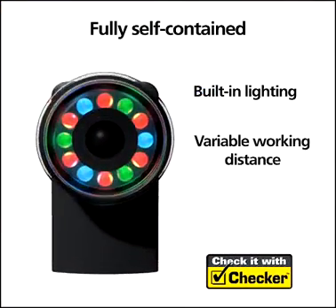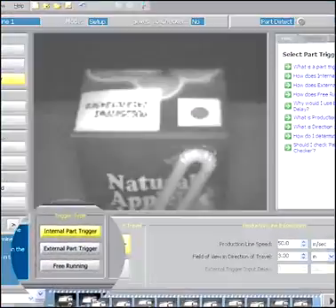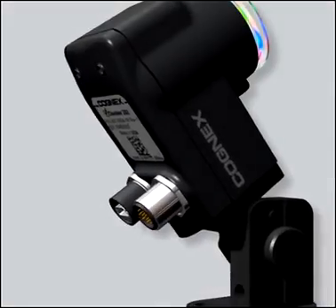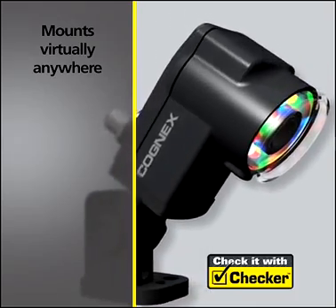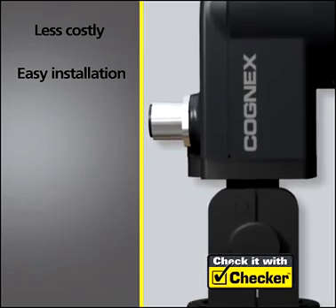Checker is a fully self-contained all-in-one inspection solution with built-in lighting and a variable working distance, all in a package small enough to fit in the tightest spaces. Since Checker is always on and watching for the part, it does not require any additional sensors to determine if a part is present. You can mount Checker virtually anywhere, and since it can do jobs that would otherwise require multiple photo sensors, it is far less costly and easier to install and maintain.